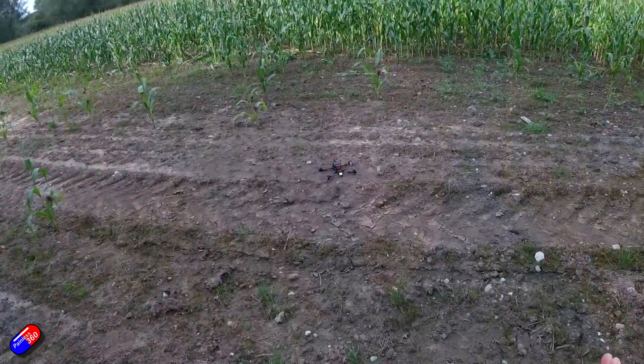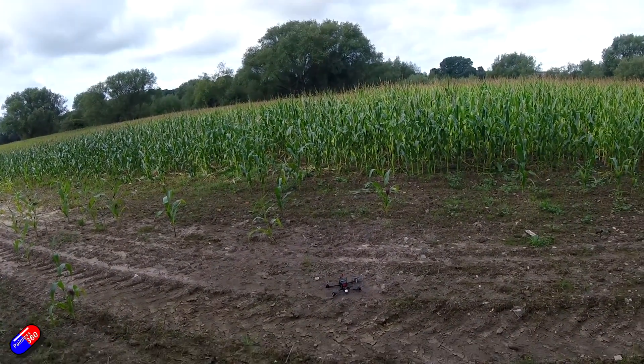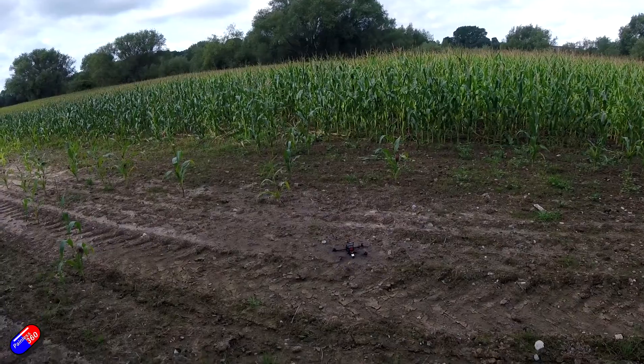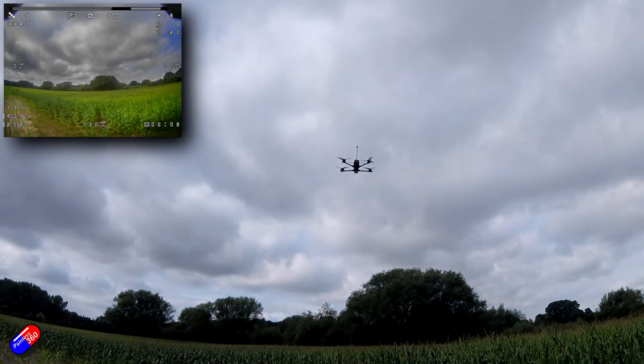At the field, wait for a GPS lock. The Lua script will tell you when that's the case, or you can use the on-screen display in your goggles. If you try to arm and something isn't right, it will tell you in the goggles. I'd recommend doing the initial flying line of sight so you can rescue it if something odd happens. Once it's got a GPS lock, arm, take off, and hover in horizon mode. This confirms that the basics are done: props on correctly, motors spinning the right direction, radio controls correct, and accelerometer calibration is spot on.